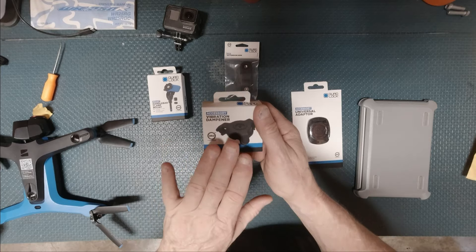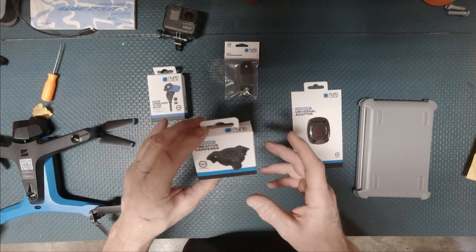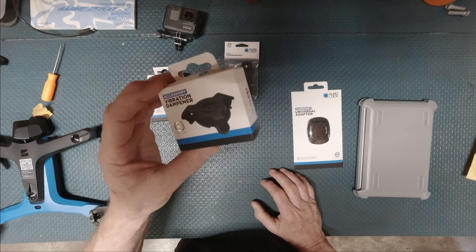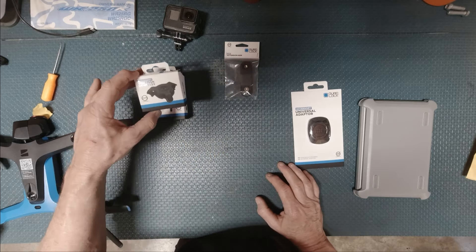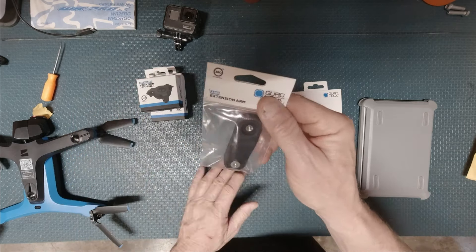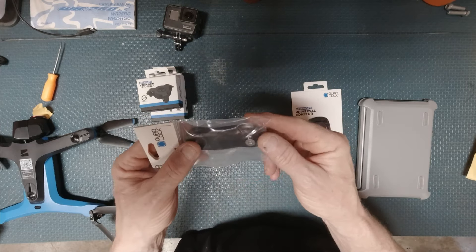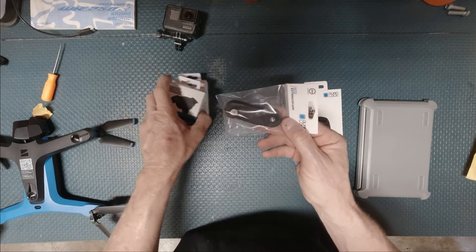I strongly recommend a vibration dampener. The cameras and iPhones tend to get real wonky if they get vibrations. I've heard some Androids do it too, but I've never run into that problem with Android. I also have a 10-millimeter extension arm, which I'm hoping I can use to move and center up the iPad pretty well and have a little more manipulation of where it's situated.